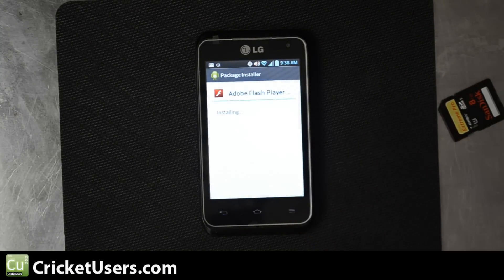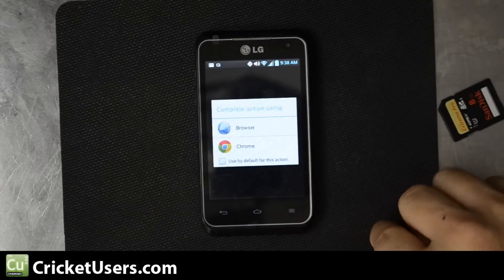Go ahead and hit install right there. Application installed — I usually click open.